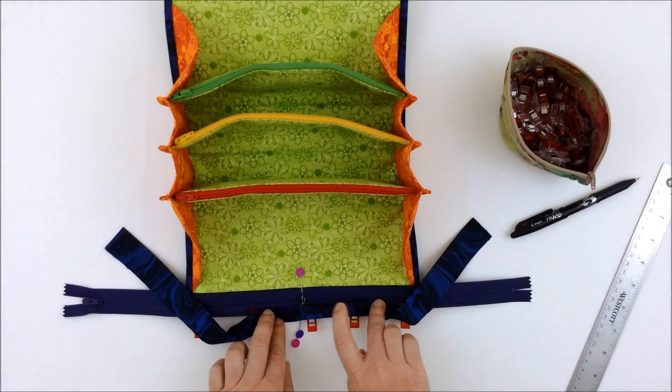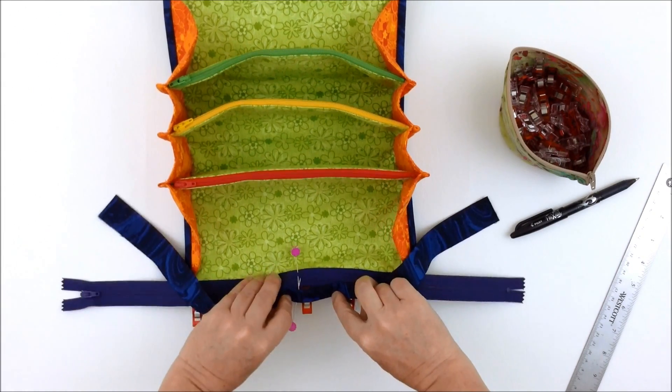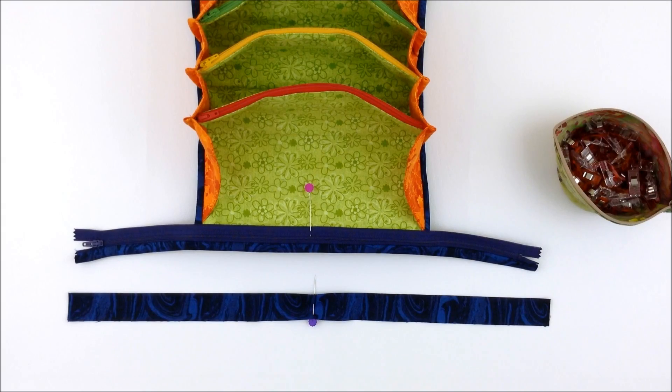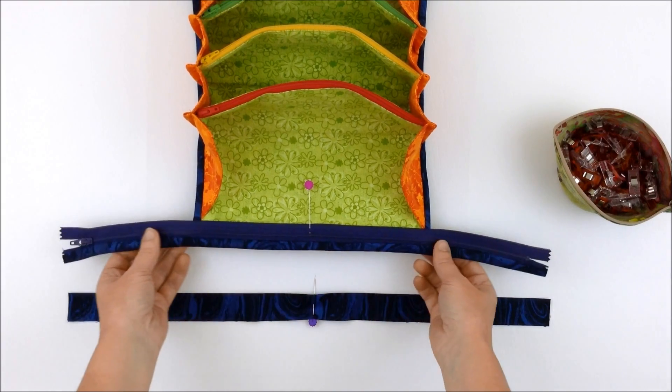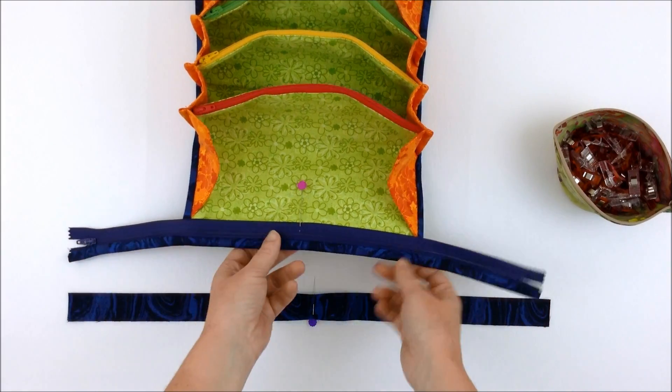Then fold that over to the other side, just as you did with the bindings on the side, and either machine or hand stitch that in place. Now we have the zipper attached and one side of the binding attached to the bag, so we'll do the other side.